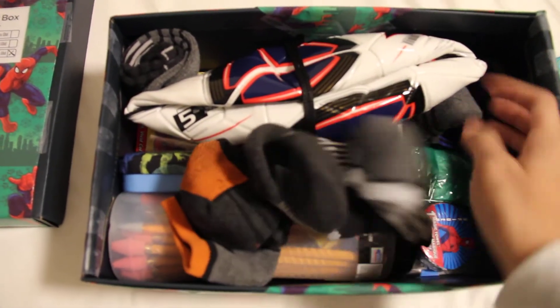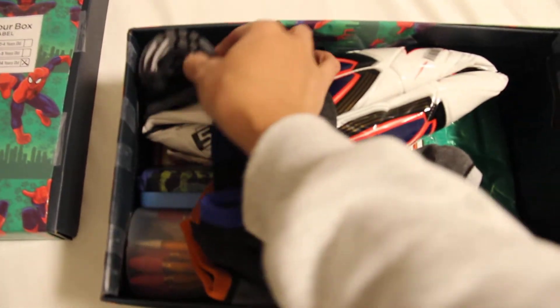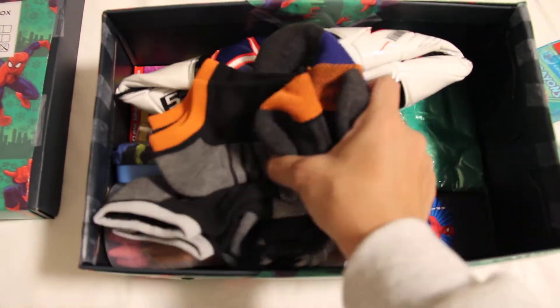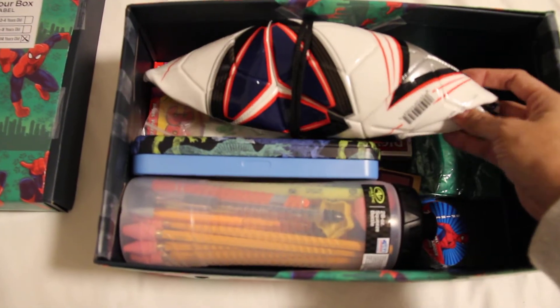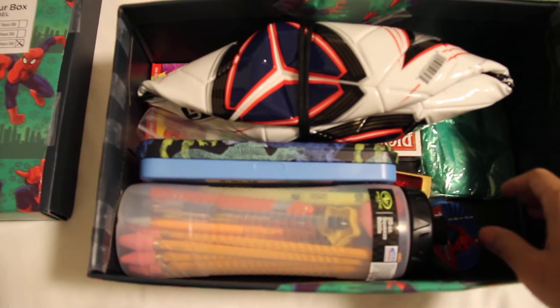There are one, two, three, four — four pairs of socks from Walmart. And if you can believe it, there is another pair inside the soccer ball so you just can't see it. Those are also from Walmart and came in a pack.